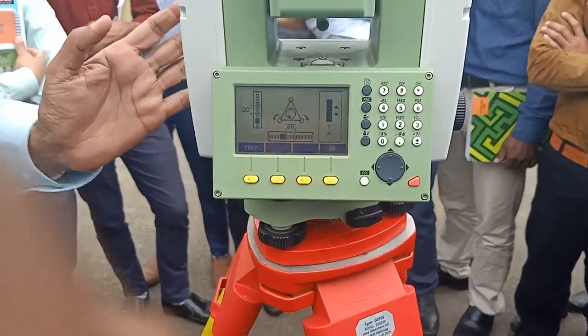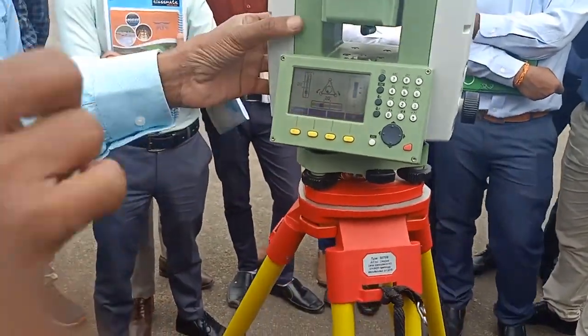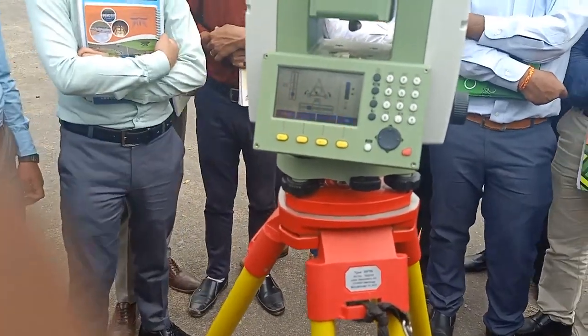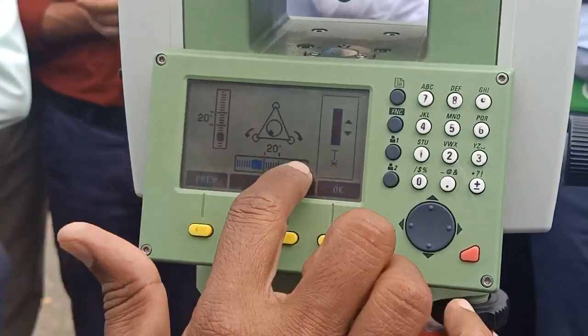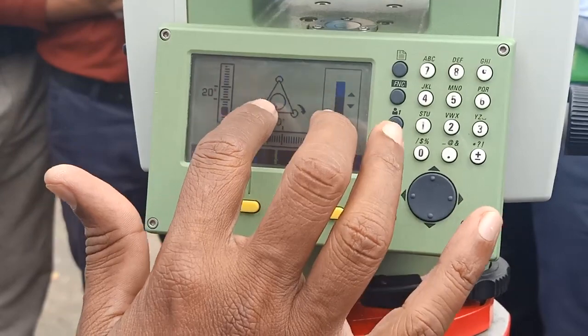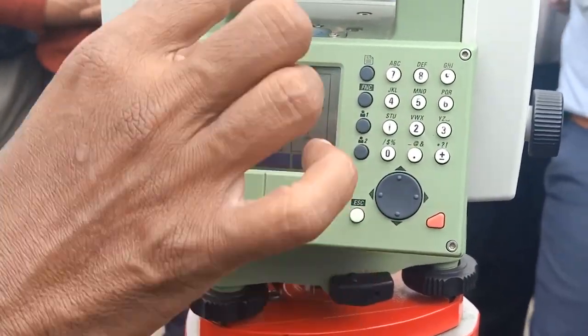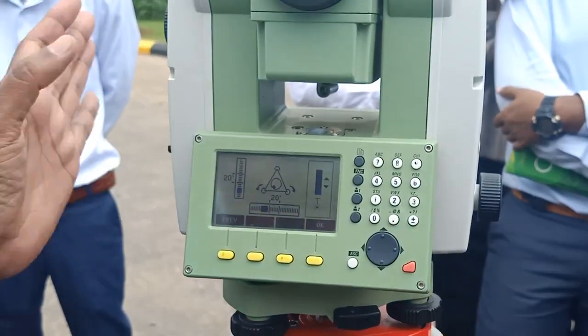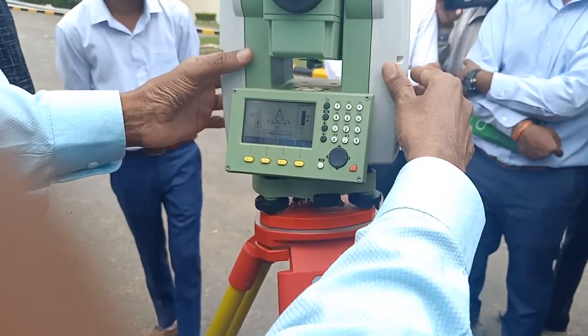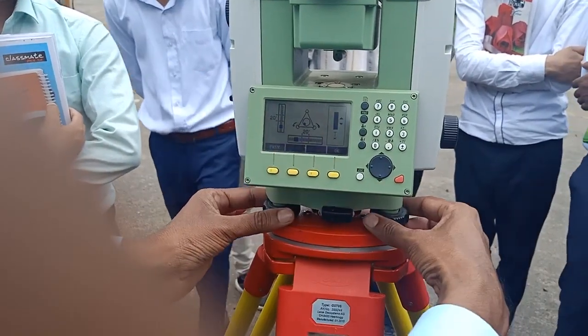Now let us come to the minor leveling. See the electronic bubble display. In this third step of minor leveling, there are two bars: one horizontal bar and one vertical bar, and a circular bubble in the center triangle. Keep the display parallel to two screws, then operate both screws the same way as with the auto level. Watch the bubble movement only in the horizontal bar when operating those two screws.